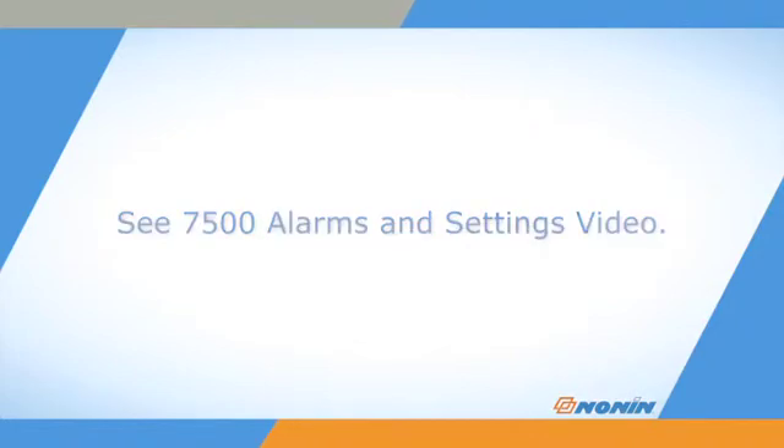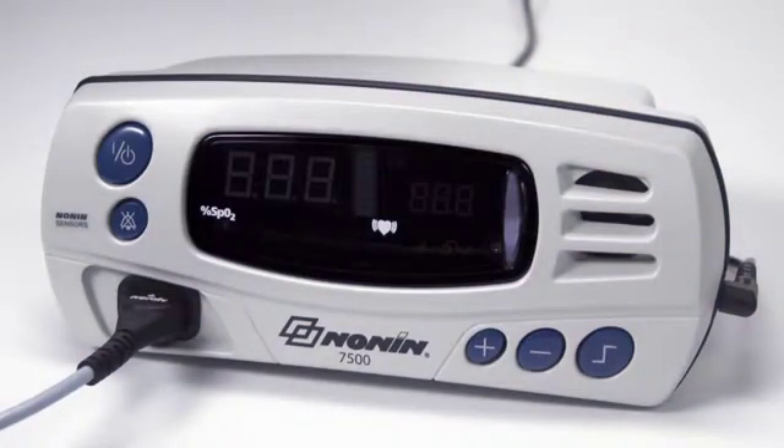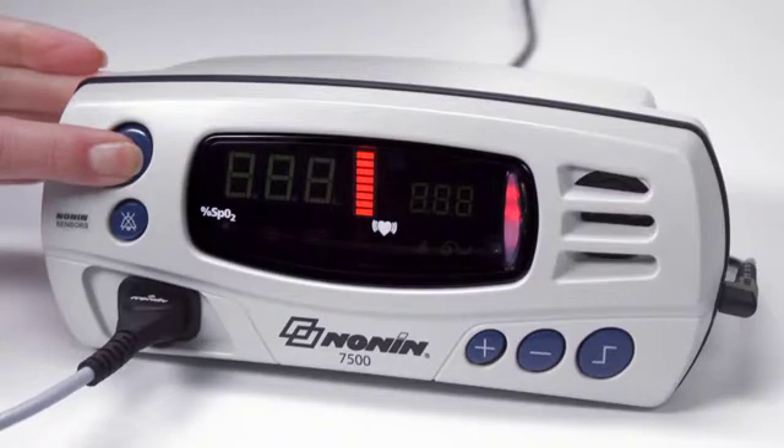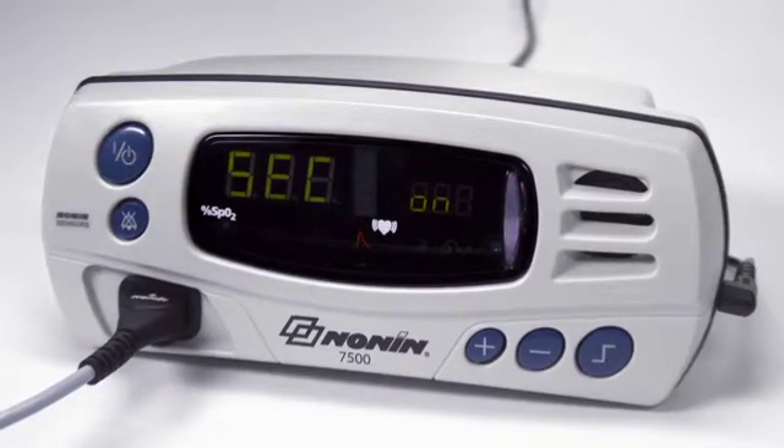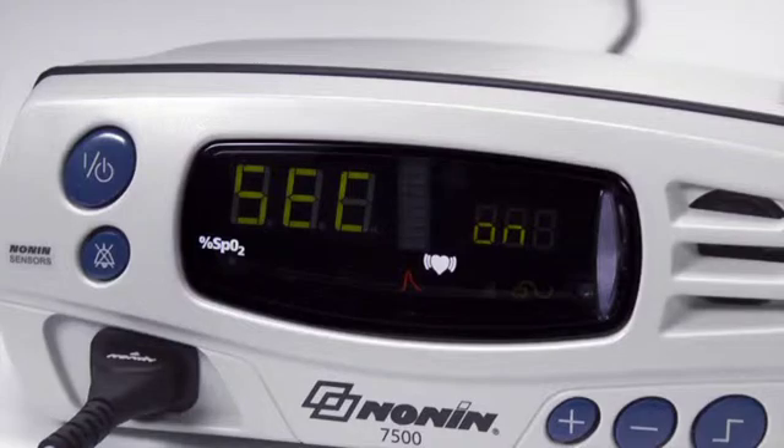A patient security mode may be set to prevent changes to alarm limits and a number of alarm and functional settings. When the Model 7500 is turned on in patient security mode, SEC ON is displayed in the display area and 3 informational tones sound.